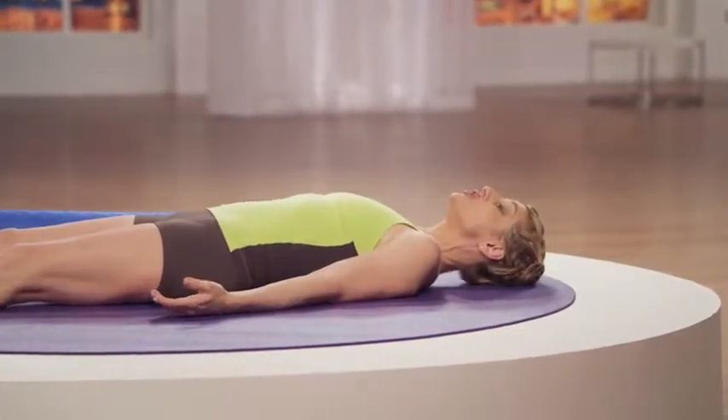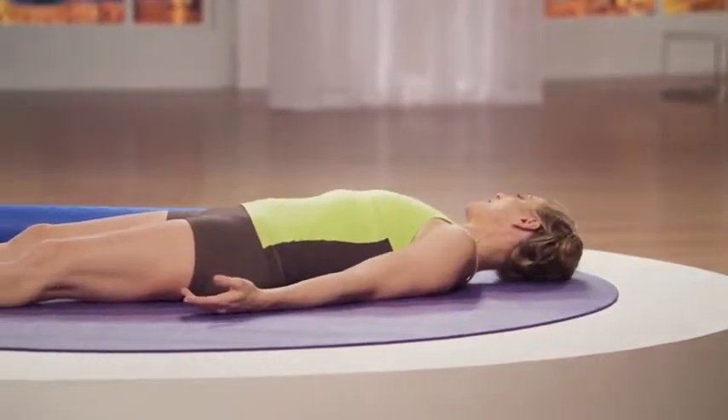Let's try a neck turn assessment. Slowly, I want you to turn your head right and left. Do you feel like you turn your head more to the left or more to the right, or does it feel the same?